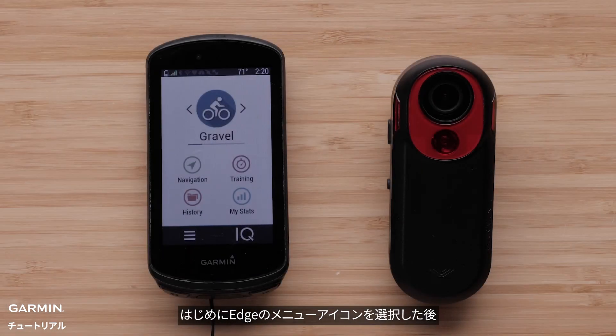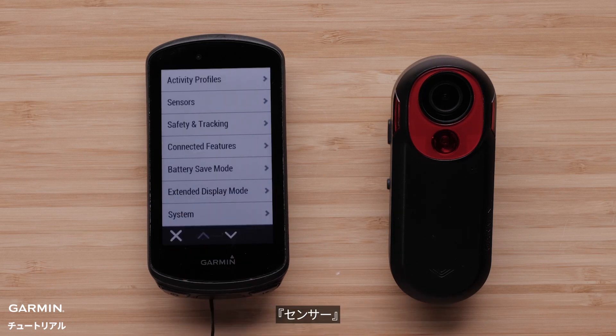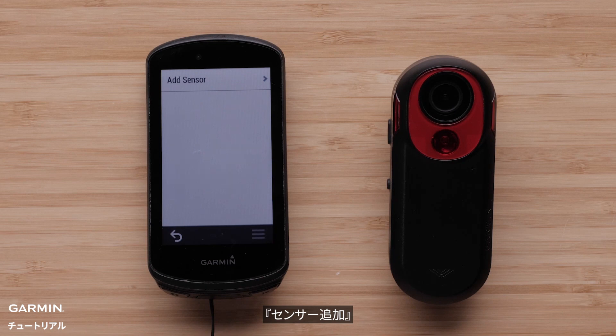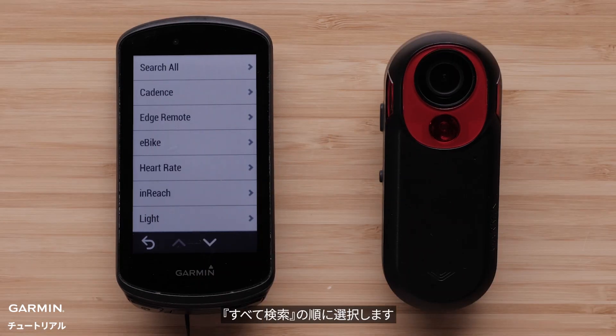First, select the menu icon on the Edge. Now select Sensors. Select Add Sensor, then Search All.